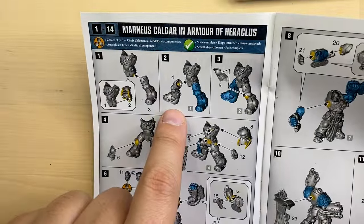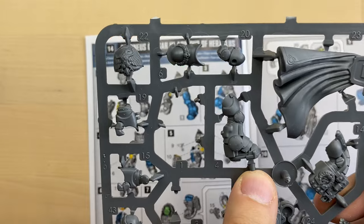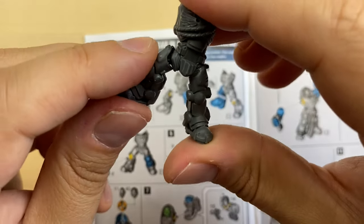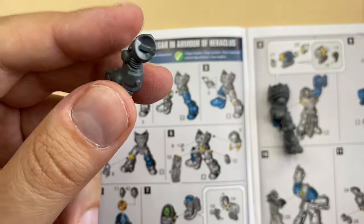Moving forward, we go for another leg, number four. This is leg number four — it's cleaned up. Let's see where it should be — it should be here. Very nice. Let's glue it.